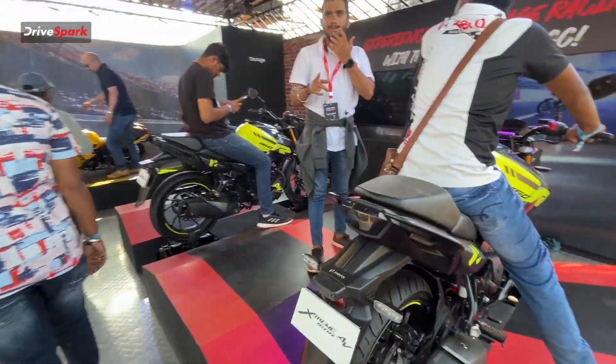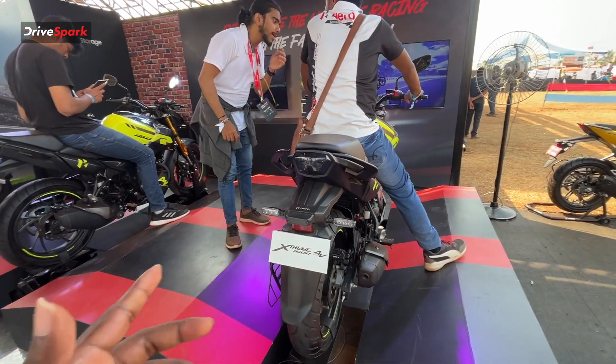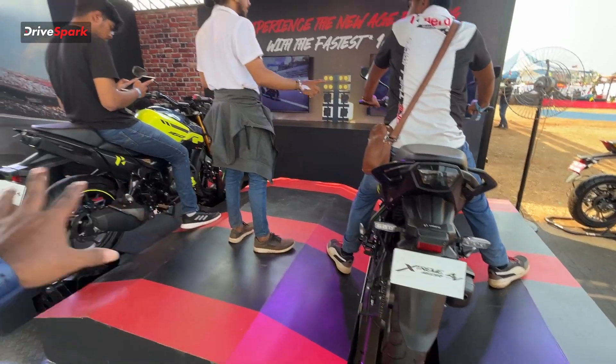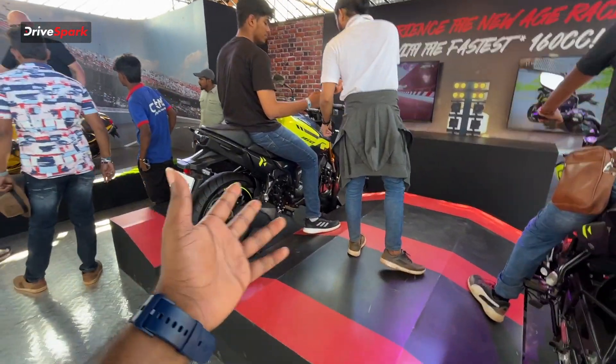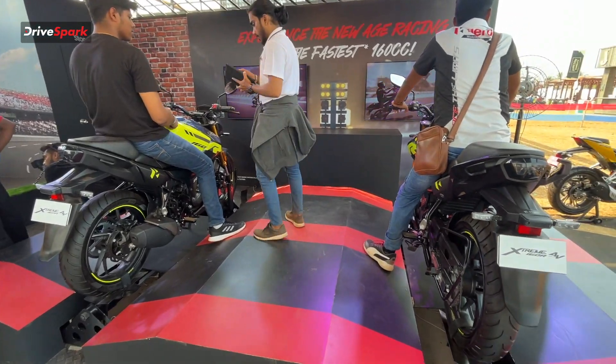There are two bikes — the Xtreme 160R and the Xtreme 160R 4V. These are 160cc bikes. I don't want to focus on just one of these bikes, so we'll look at both the Xtreme 160R and the Xtreme 160R 4V.